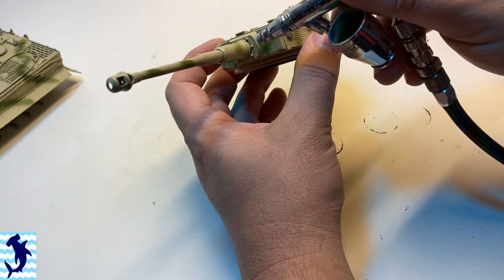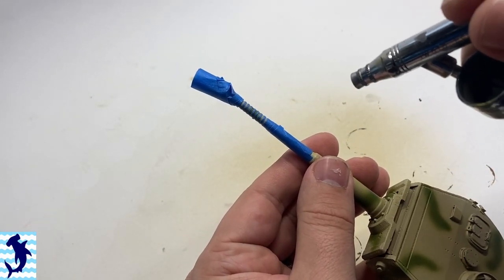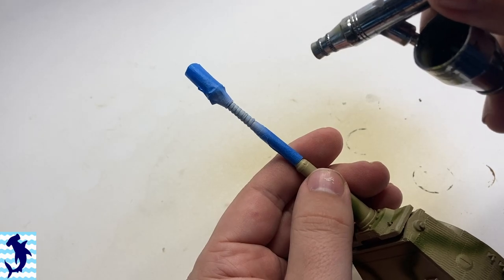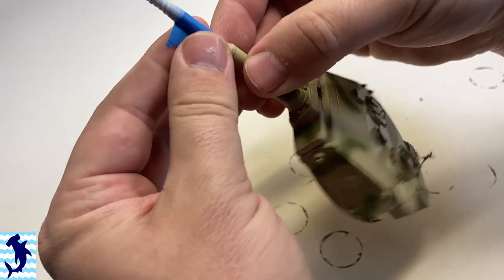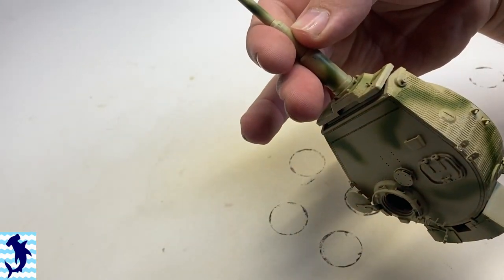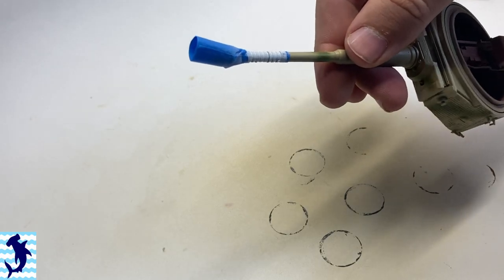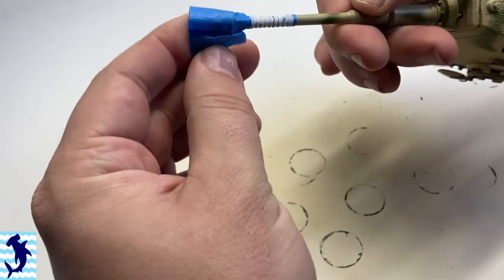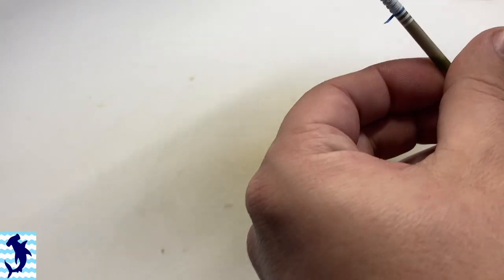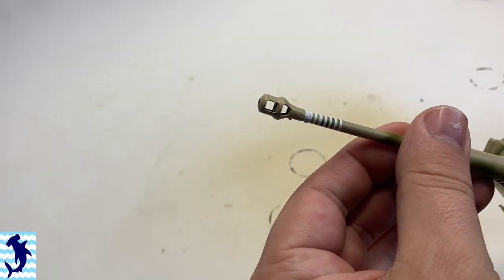I didn't spray any camouflage basically below the skirts, as I didn't notice that it was done that way. One note that might not necessarily be historically accurate: I'm spraying some kill markings on the front of the barrel. This was not uncommon on German vehicles — especially things like Sturmgeschütz, where you often see kill rings on the barrels of their guns. This is a commission build and the customer wanted kill markings on the barrel, so I'm happy to oblige. I'm quite happy with how they turned out.